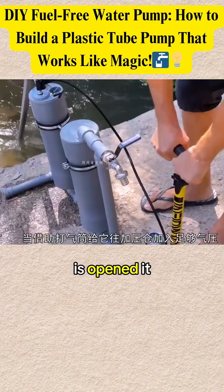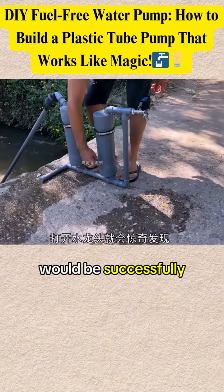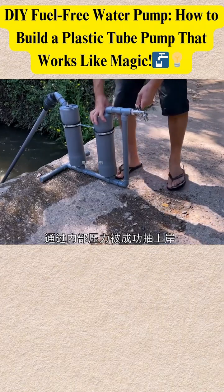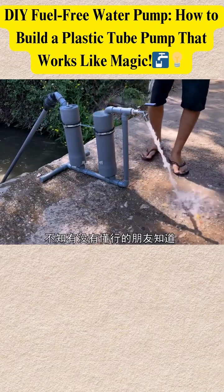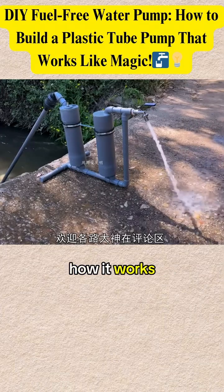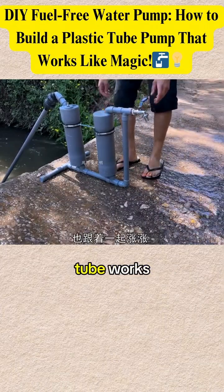When the pump is used to fill the pressurized chamber with sufficient air pressure and the tap is opened, it was amazing to discover that water in a river would be successfully pumped through a plastic tube by internal pressure. Does anyone know how it works? Please leave your comments in the comments section to let me know how this tube works.